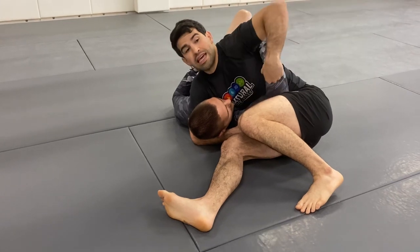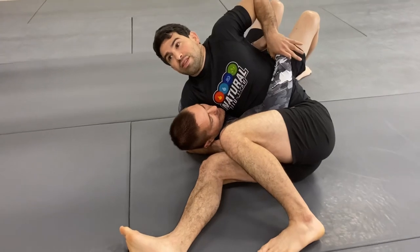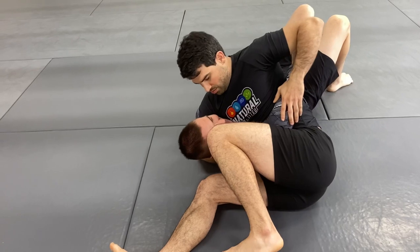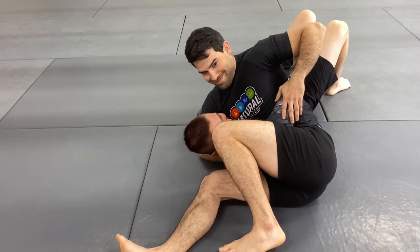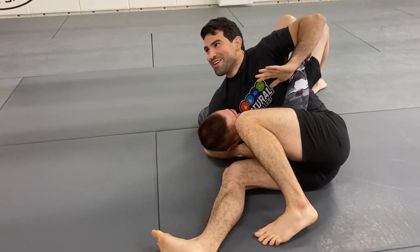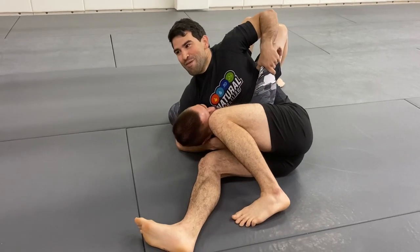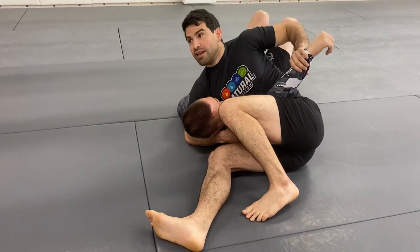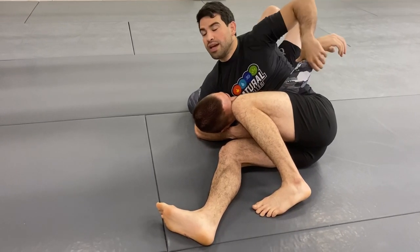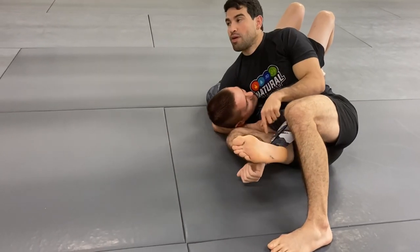There are a lot of arm locks here. Even if he connects his hands, I can start to grip the top of the wrist and start pushing down and turn it into a shoulder lock. One option — if I don't get the shoulder lock, I have the hyperextension of the elbow, as you all heard. The wrist lock is another option. Of course she wanted to go for the traditional arm lock where we do the Americana.